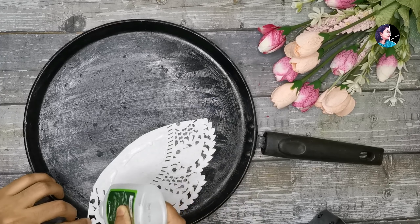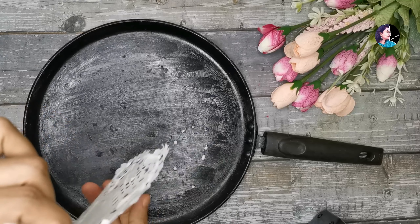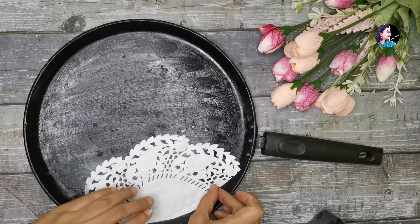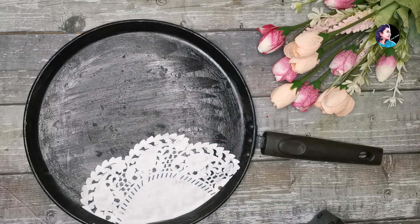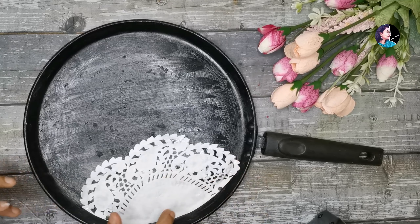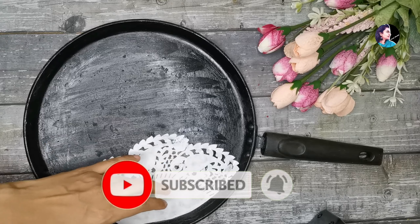If you need glue, it will be used to remove the glue. If it is used as a light item or used in the shape, we can put it in the shape. We will put the paper in this shape and put a little bit of cover on the top.